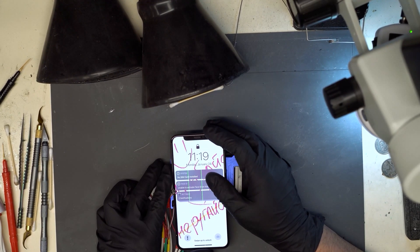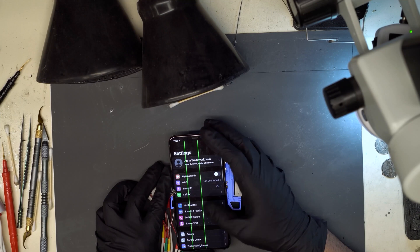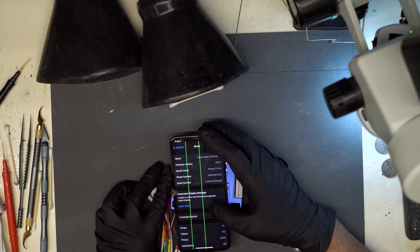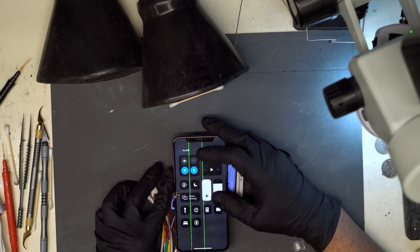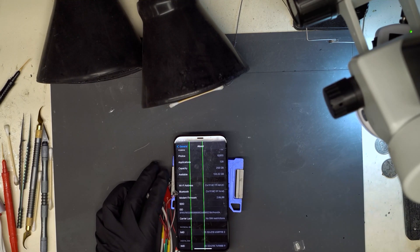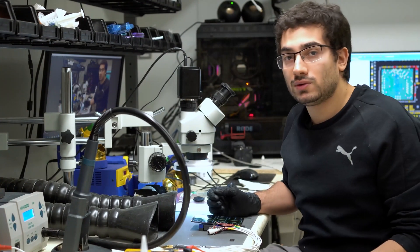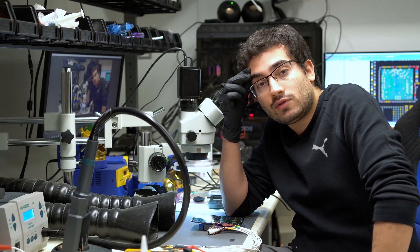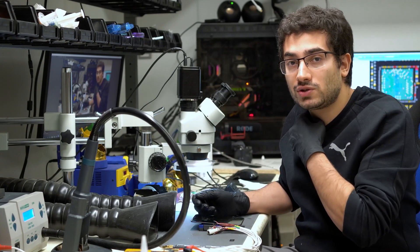That's a good sign — it says no SIM card installed. Head over to Settings, General, About — we can see that modem firmware has been restored. It says no SIM, so this was a successful repair. The phone came in with the baseband issue — it was searching for service despite there being no card in the phone and there was no modem firmware present. It ended up being the intermediate frequency IC shorted internally.